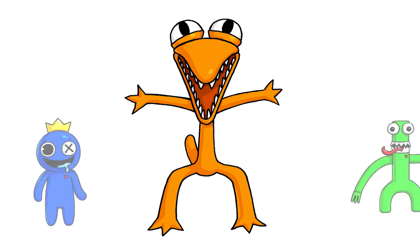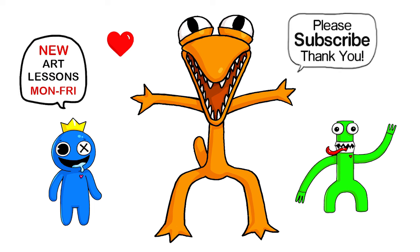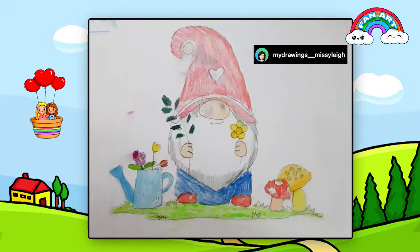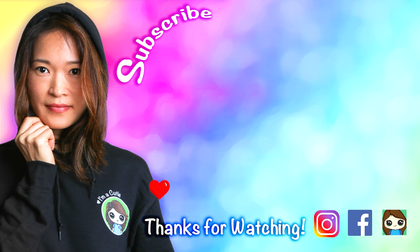And that is pretty much it for this drawing of Orange from Roblox Rainbow Friends. I really hope I helped you draw this guy here fun and easy, just like all the other ones I've drawn so far. Definitely let me know in the comments below if you want more. Thanks so much for watching — if you loved it, please give me a like and subscribe so you won't miss any new Draw So Cute videos. See you later.